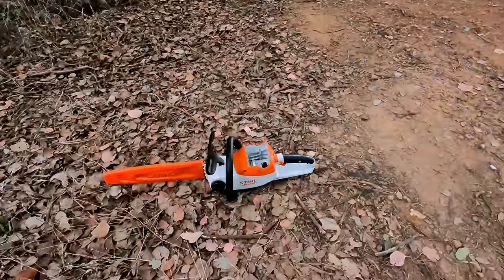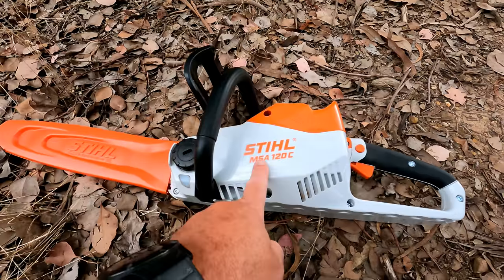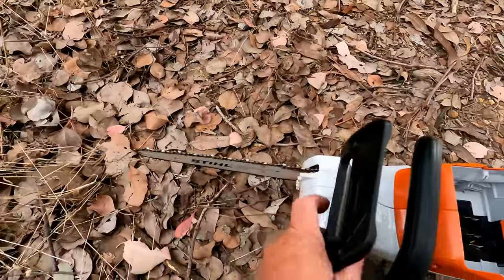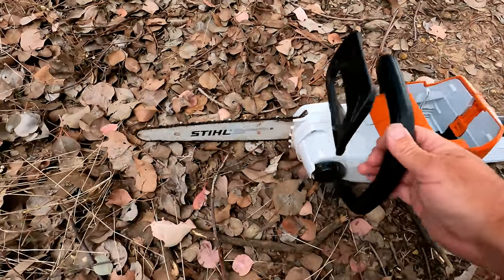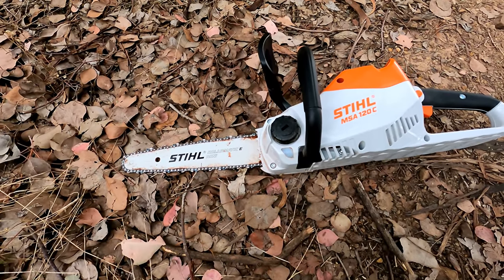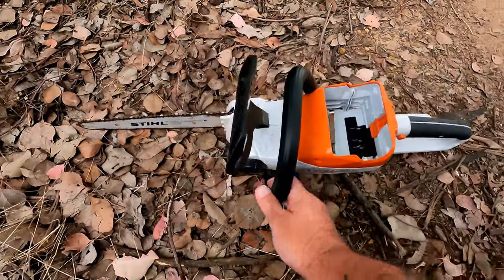G'day folks. In this video I'm going to tell you all about the STIHL MSA 120C battery-powered electric chainsaw. I'm going to give you a quick overview, tell you about it, then show you how it performs. It's the smallest of the STIHL battery-powered chainsaws. I'm not going to go into specifications — I'm going to show you how to use it, how it works, and who I think it's good for and who it's probably not suited to.